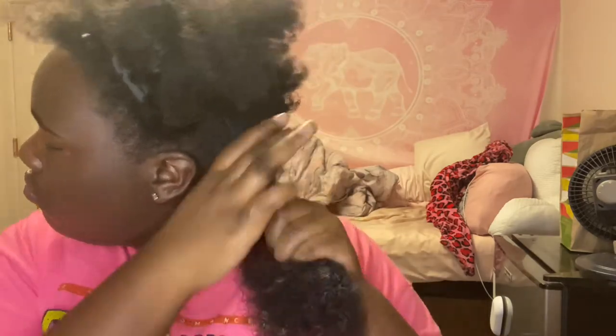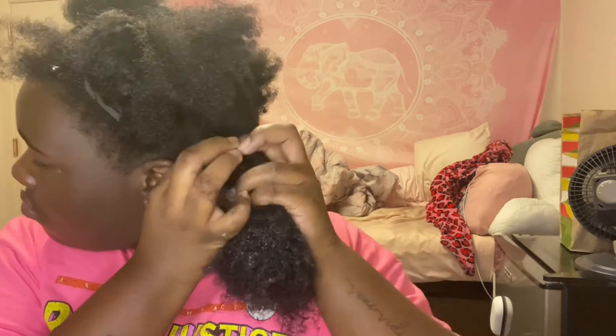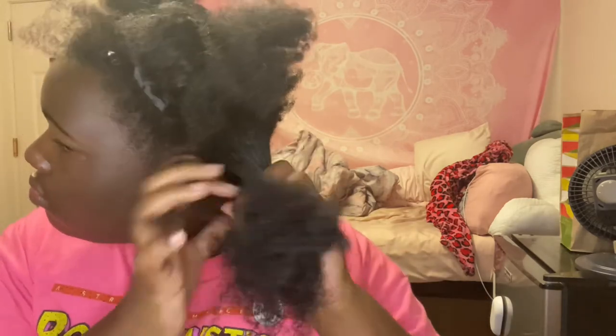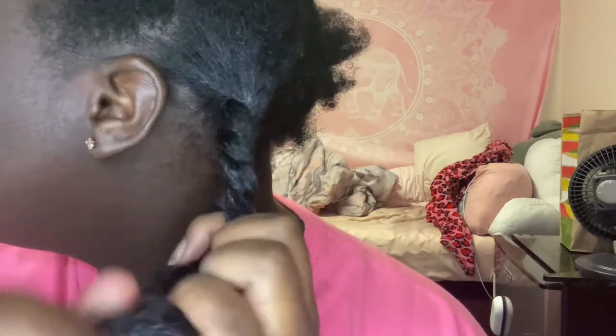Once I'm satisfied with my detangling, I'm going to put in a tight two-strand twist. This is just my preference — you can do a three-strand twist, put it in buns, or a three-strand braid. It really is up to you.